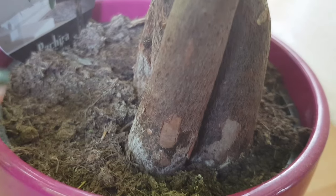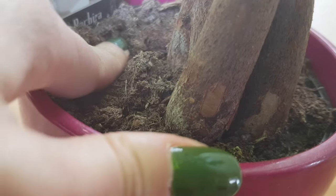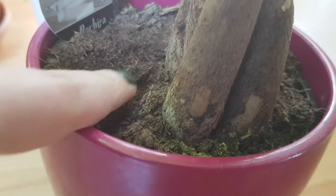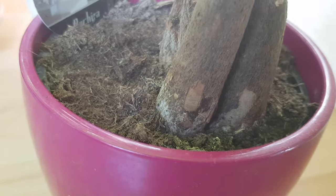Mistake number nine: if the soil of your Pachira Aquatica is always too dry. This can also cause problems — if the soil is too dry, it's not fluffy enough. When you water it, the water will go between the soil and the pot walls and run straight out through the holes. You may think you've watered the plant, but in reality the soil didn't absorb the moisture, and the roots won't have access to water.